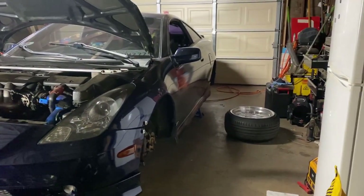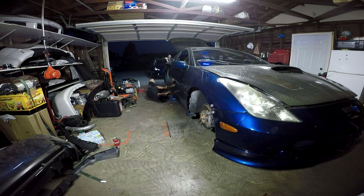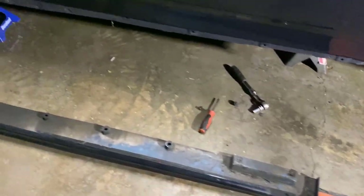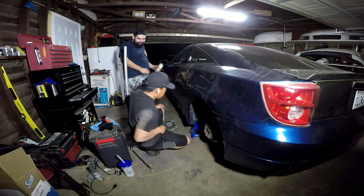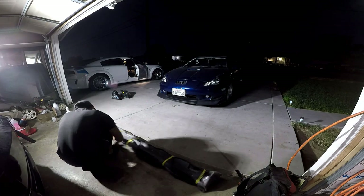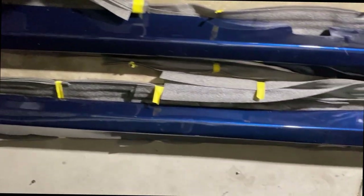Now to work on the sides and the rear — damn, still got a lot of work, and the rims. Time to take off the TRD side skirts. These are the new side skirts — gotta unwrap them real quick and show you guys what I got. There they are — custom C1 sides.